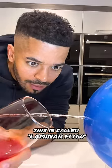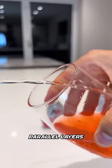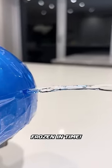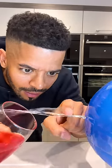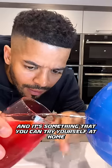This is called laminar flow. Laminar flow occurs when a fluid flows in parallel layers with no disruption between the layers, which causes the water to appear to be frozen in time, like a freeze frame. But in real life, there are no visual effects or camera tricks in this video. This is all 100% legit, and it's something that you can try yourself at home.